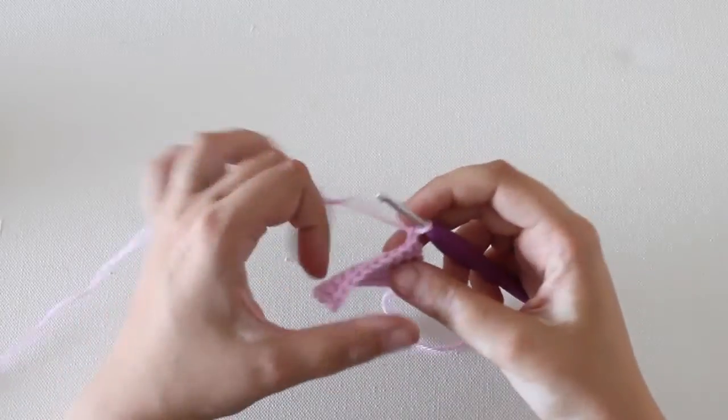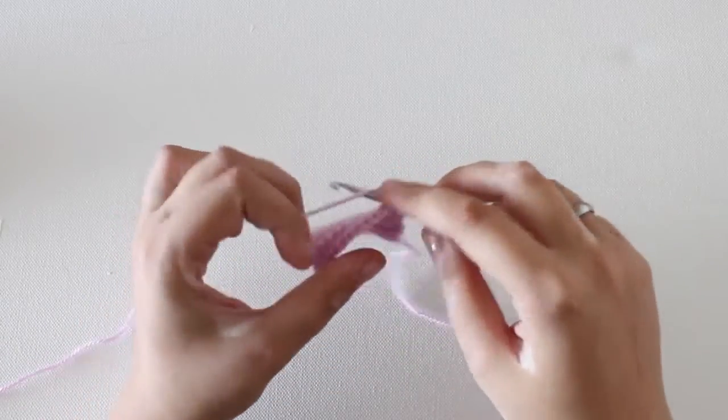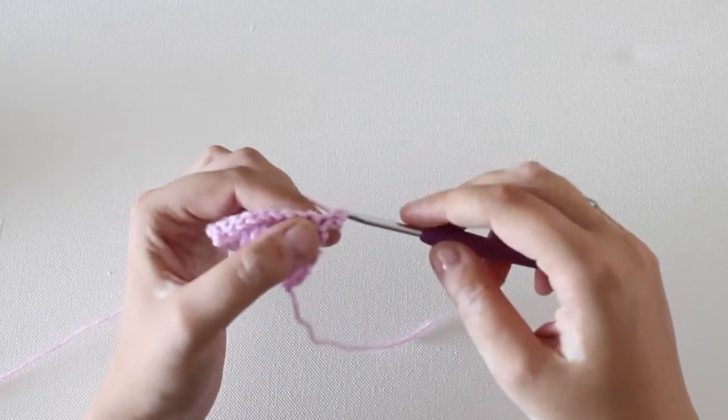Remember how to make a single crochet stitch? To do that, insert your hook, yarn over, pull through, yarn over again and pull through both loops.